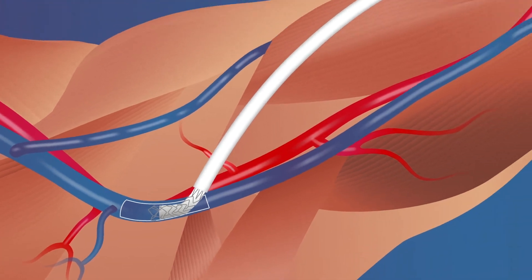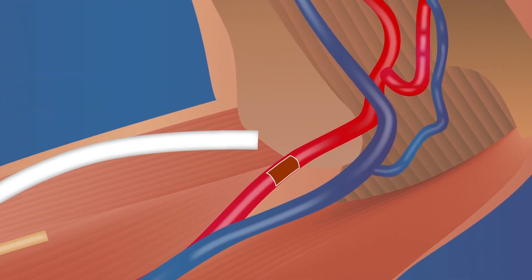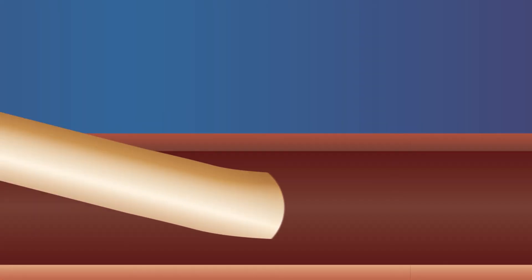Next, the arteriotomy site is selected and vascular access is obtained. A vascular sheath, shown in brown, is introduced and a guide wire is placed across the site where the connector will be deployed. The arterial intergraft delivery system, shown in red, is inserted over the guide wire and positioned at the deployment site.